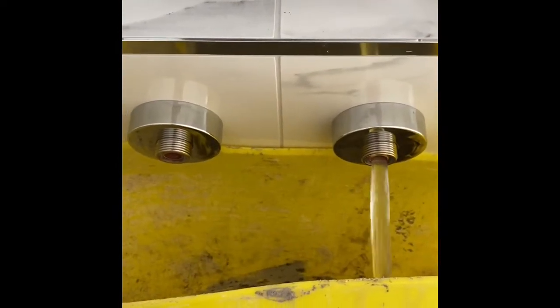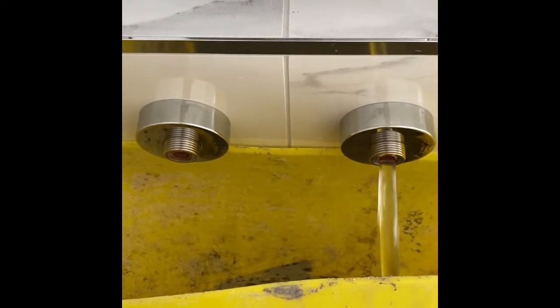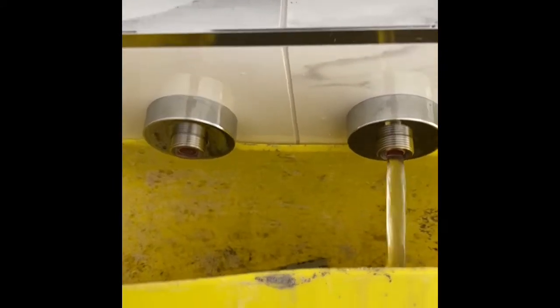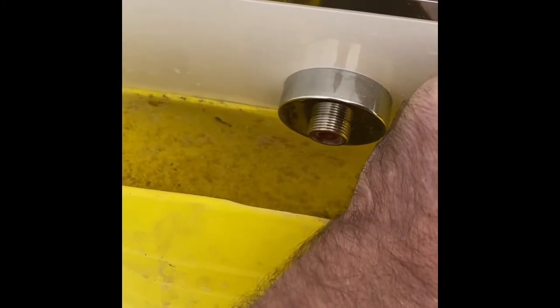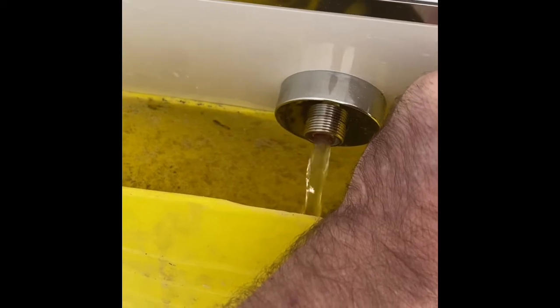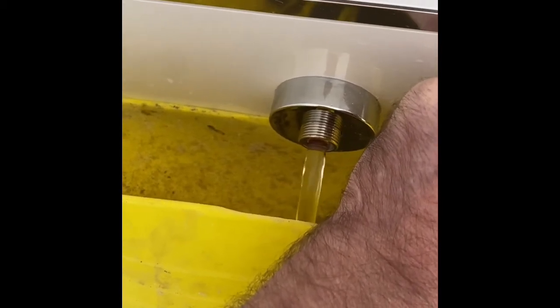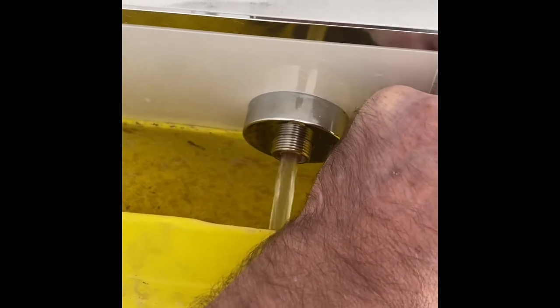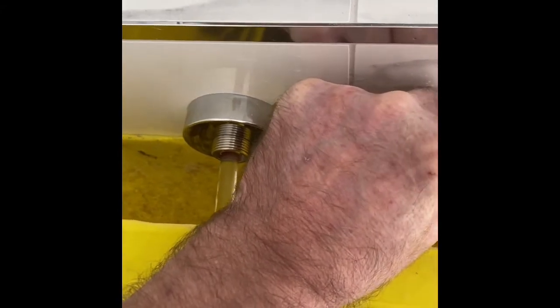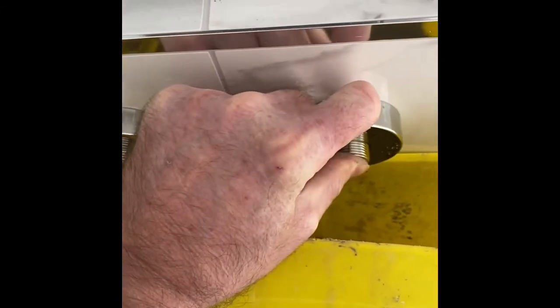We have a bucket. Just switch the water on, just to run it through and keep it clean. Right, once we've run it through - job's a good one.